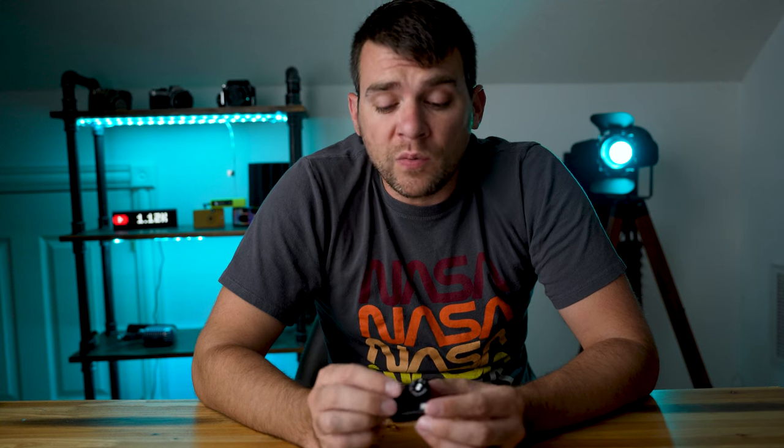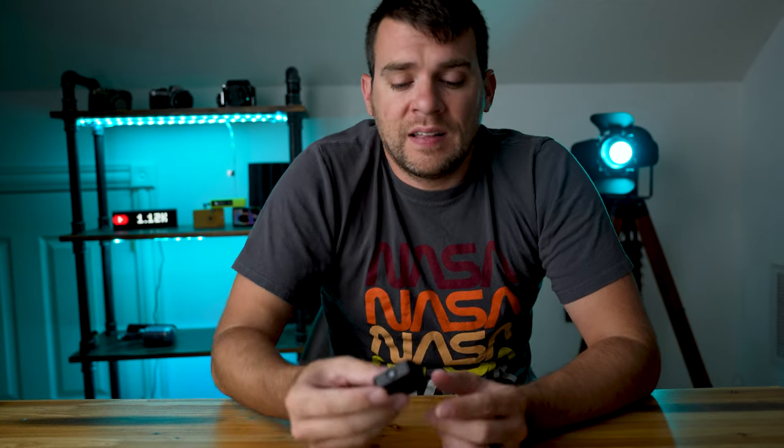The light meter does have built-in shutter priority and aperture priority modes. In terms of build quality, it's really, really well built — everything on it is metal or glass, feels very solid in the hand, and feels like it could stand up to a few dings. For that $115 price tag, it's a very well made, nicely built device.